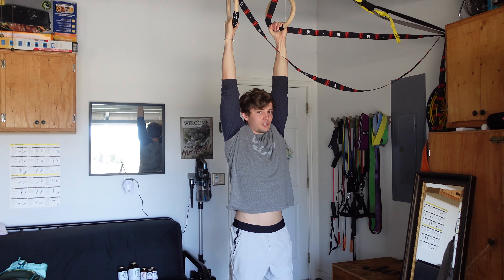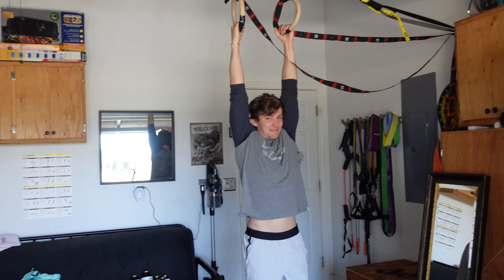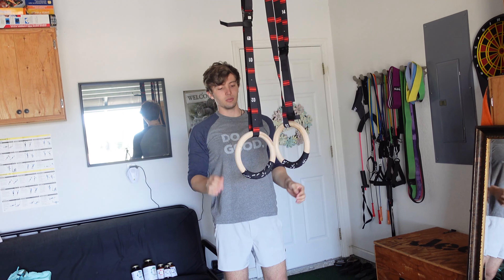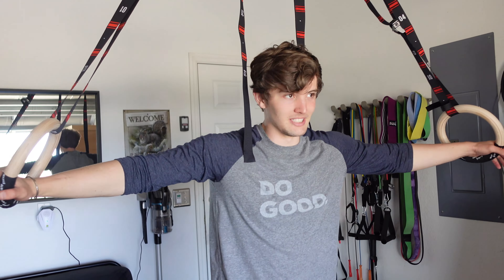Perfection — this is gonna be good. Third set, seven reps. Also, little body check — this is me before starting the Tom Holland exercises, ugly as ever, and then we'll do an after. I don't normally do chin-ups in my exercise program — too fat, struggling, you know. The rings are a little bit tougher too — huge fact.